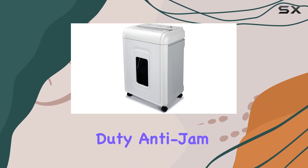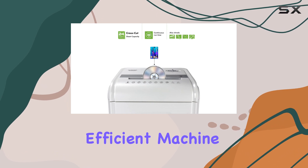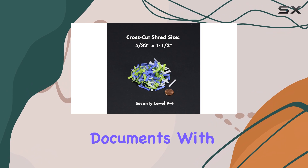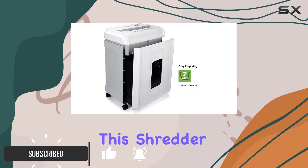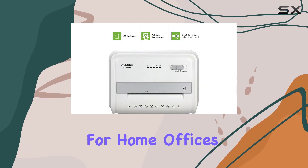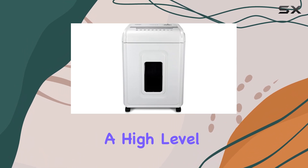The Aurora Heavy-Duty Anti-Jam 24-Sheet Cross-Cut Shredder is a powerful and efficient machine, perfect for anyone looking to securely destroy sensitive documents. With its impressive 24-sheet capacity, this shredder can handle large volumes of paper, making it ideal for home offices or small businesses. The cross-cut mechanism ensures a high level of security.